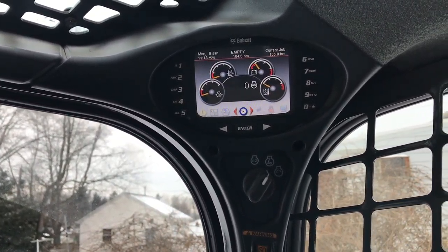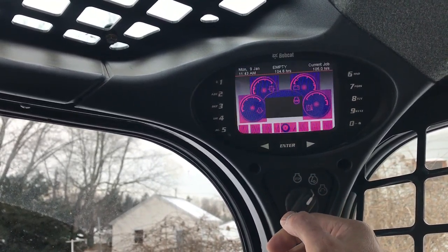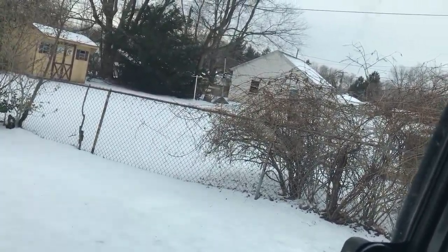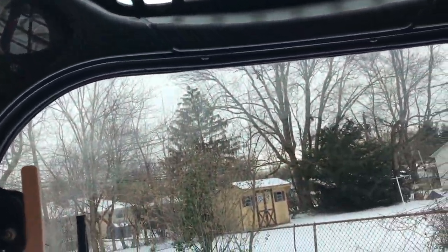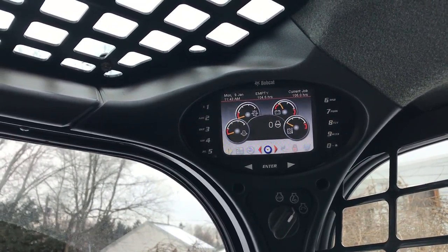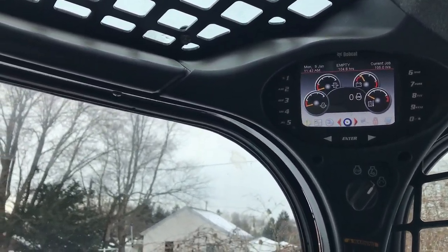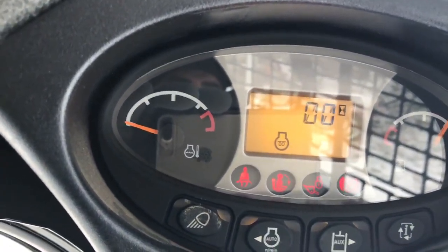I'll probably crank it over twice. I'll crank it over, shut it off, then get more hot air into the box. The reason I do it this way is it gets more hot air into the box. I'll count it down twice, put some warm air through the engine, then heat the box up again and put the warm air through the box again. That'll start it up a little nicer — it'll start easier.